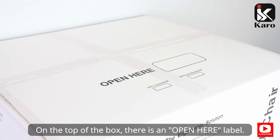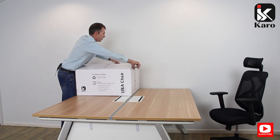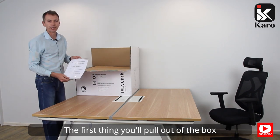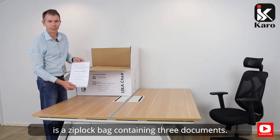On the top of the box there is an open here label. The first thing you'll pull out of the box is a ziplock bag containing three documents.